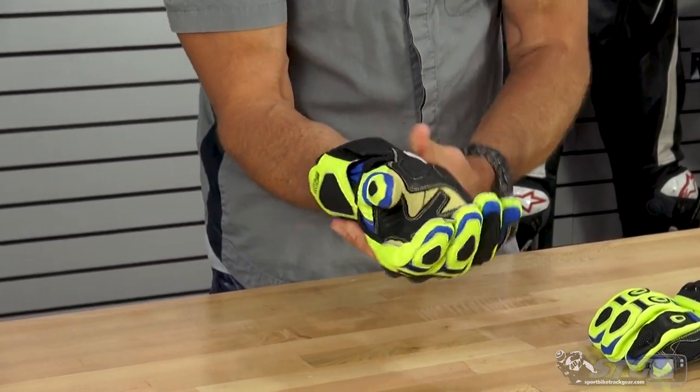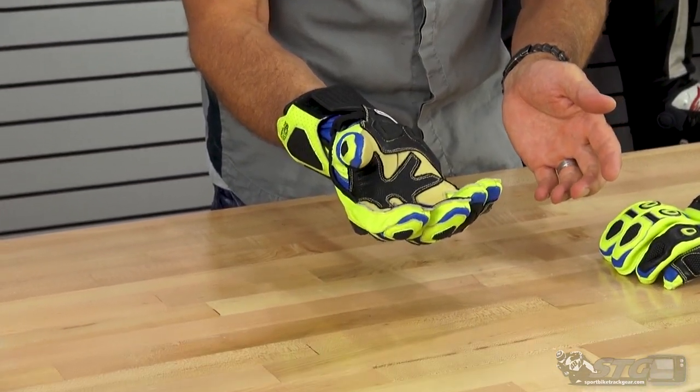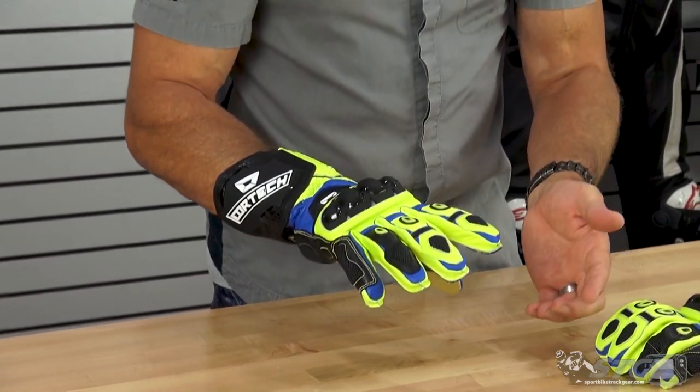360-degree gauntlet adjuster up here at the top — plenty of adjustments, going to work with any suit size. External seams for comfort.